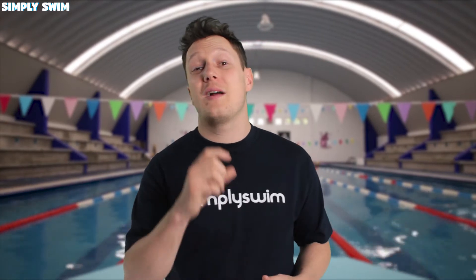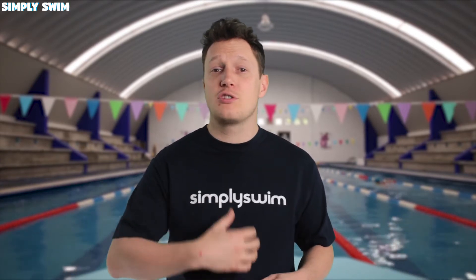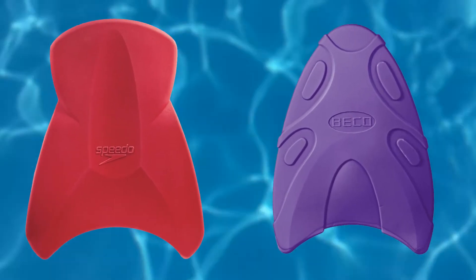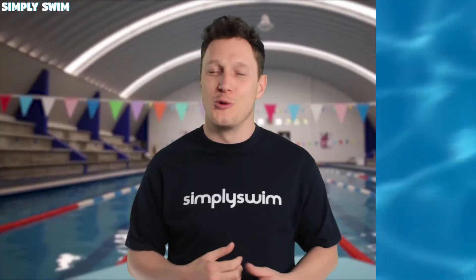These boards have been designed in a particular way to make them, and by extension you, more streamlined in the water. They'll push your training further than a classic or a grip hole board. These types of boards are a racer's favourite as they work well with keeping you more streamlined in the water. The coolest hydrodynamic boards to look at are the Speedo Elite kickboard and the Beko hydrodynamic board, which comes in a bunch of cool colours.